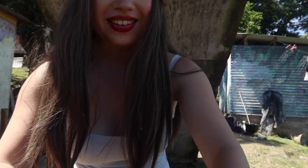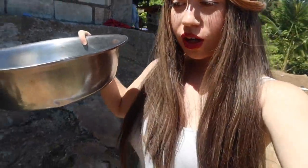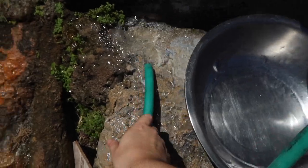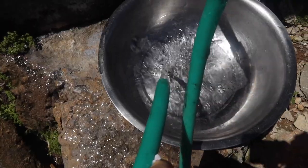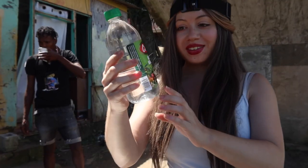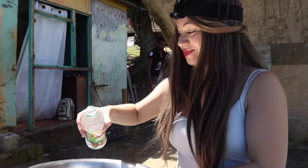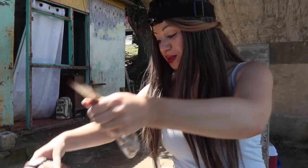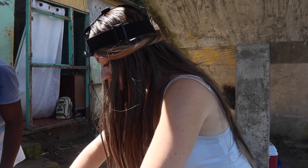Now we're walking over to the pipe. We're going to fill up this bowl with water and then rinse the fish with some vinegar — just turn the pipe like this and it comes out here. Here's the vinegar — I'm going to put a little bit of vinegar in the water. Both of the fish are going into this bowl. We're just going to rinse them off with the vinegar.